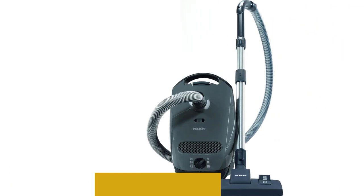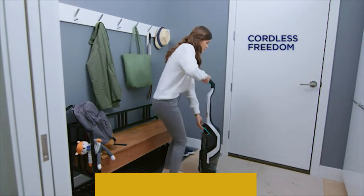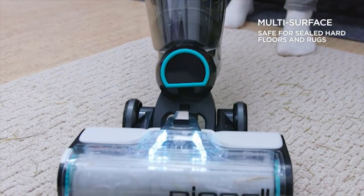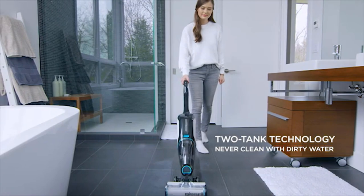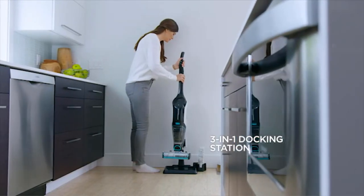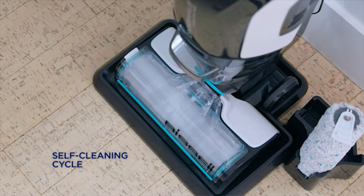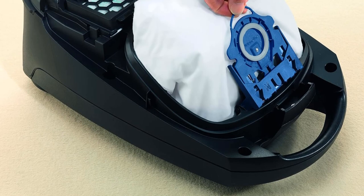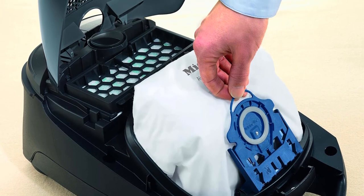Number two: Miele Classic C1 Pure Suction Power Line. The best Miele vacuum cleaner we've tested at a budget-friendly price is the Miele Classic C1 Pure Suction Power Line. Of course, budget is a relative term for Miele, as most of their products are pretty pricey. That said, this entry-level C1 variant is considerably less expensive than almost every other model the manufacturer offers. However, unlike the outwardly similar C1 Cat and Dog, the C1 Pure Suction doesn't have a power socket at the base of its hose, meaning it's completely incompatible with powered floor heads.